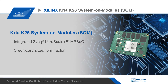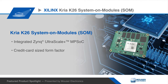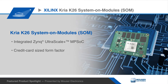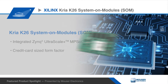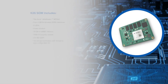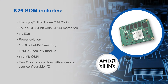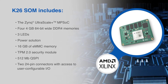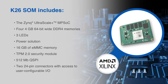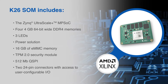Xilinx's CREA K26 System-On Module is a small form factor card that integrates a custom-built Zynq UltraScale+ MPSoC that runs optimally and exclusively on the CREA K26. The K26 SOM includes the Zynq UltraScale+ MPSoC, 4GB 64-bit wide DDR4 memory, three LEDs, a power solution, 16GB of eMMC memory, a TPM 2.0 security module, 512-megabit QSPI, and two 24-pin connectors with access to user-configurable I/O.